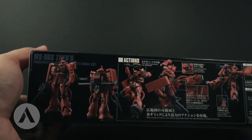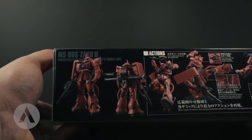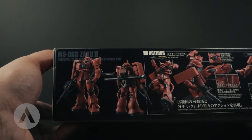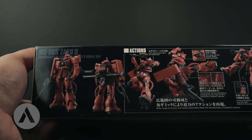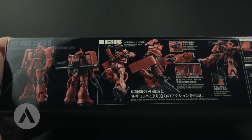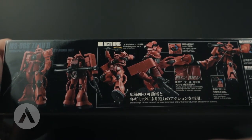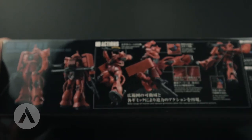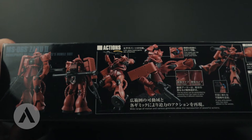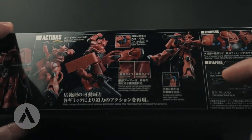Looking at the side artwork, you can actually see the front and back view of the Zaku 2, which has the machine gun and the bazooka. For the action poses, you can see the Zaku 2 with an open left hand parts installed.